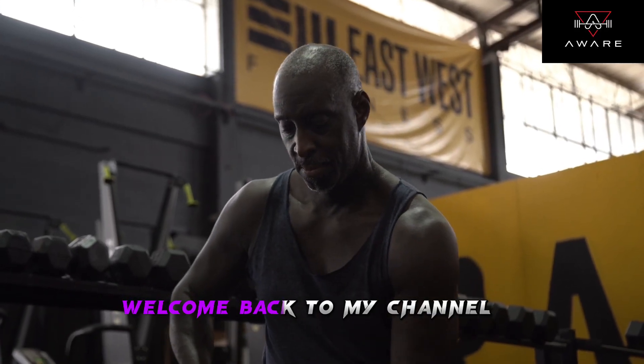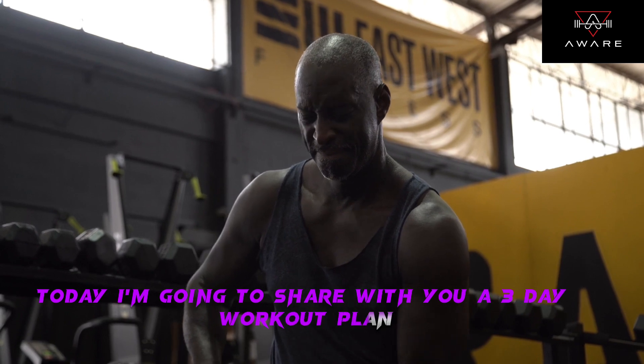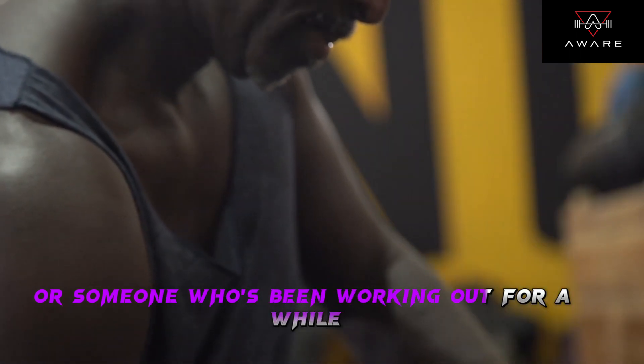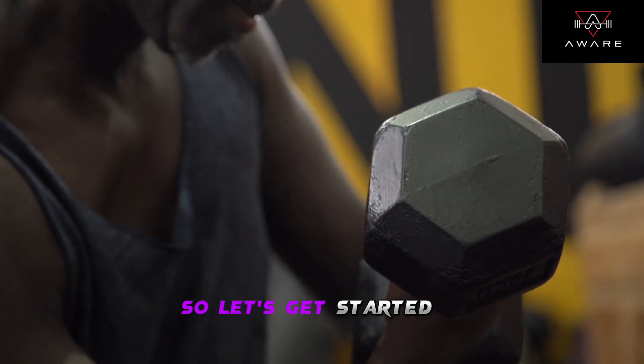Hey everyone! Welcome back to my channel. Today, I'm going to share with you a 3-day workout plan that you can easily follow to stay fit and healthy. Whether you're a beginner or someone who's been working out for a while, this plan is designed to help you achieve your fitness goals. So, let's get started.